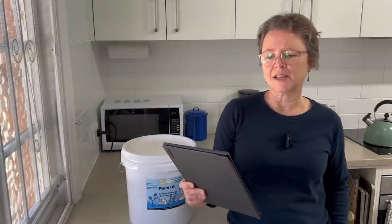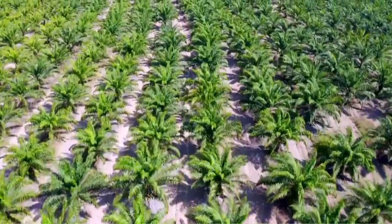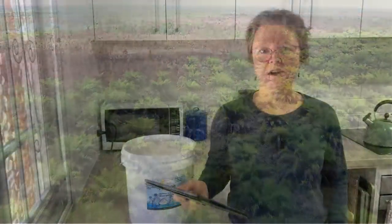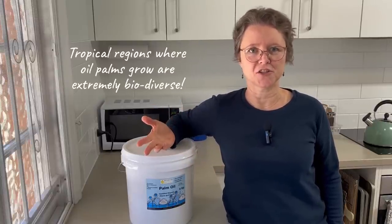Oil palms are also a really efficient oil crop compared to other vegetable oils. They are perennial evergreen trees that produce a much higher yield of oil per hectare compared to other crops like canola, sunflower, or soybean. Palm oil production has been a significant contributor to jobs and economic growth in the countries that produce it. But it's also a major cause of deforestation and habitat loss in tropical Asia and central and south America. That's the real issue — it's something the world depends on, but it's not always produced sustainably.